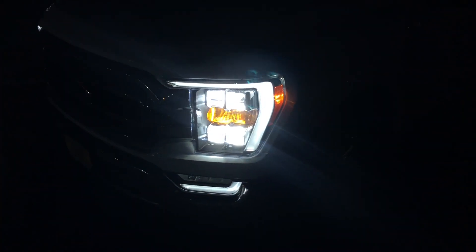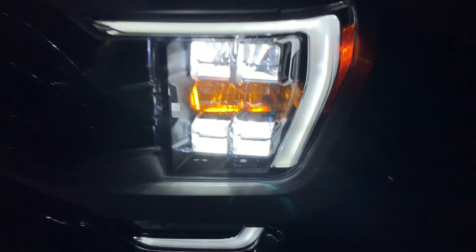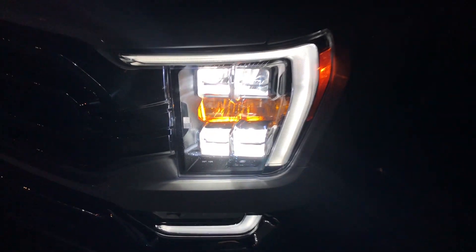Turning on the high beam here, you can see it lit up the bottom part. The high beam is on the bottom.